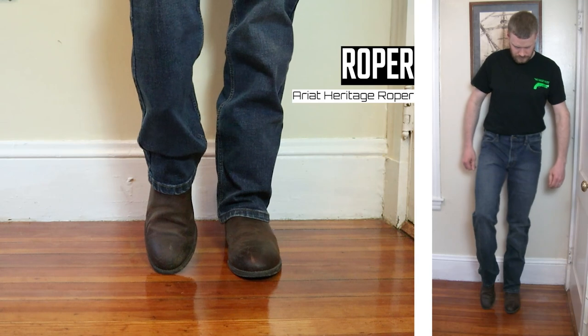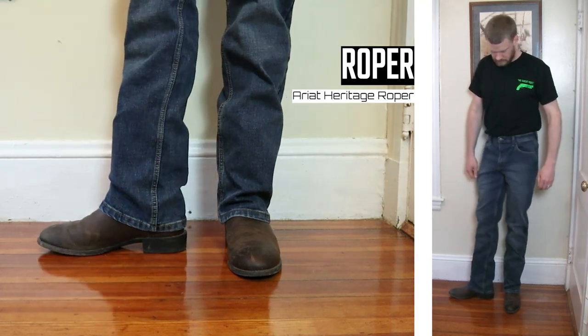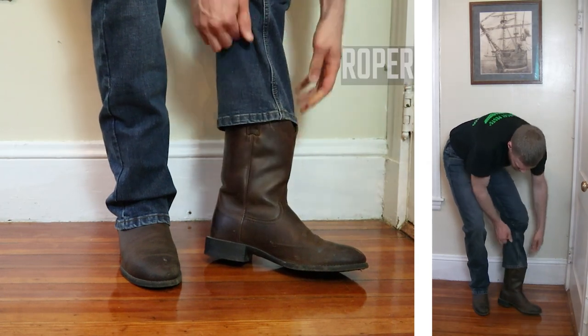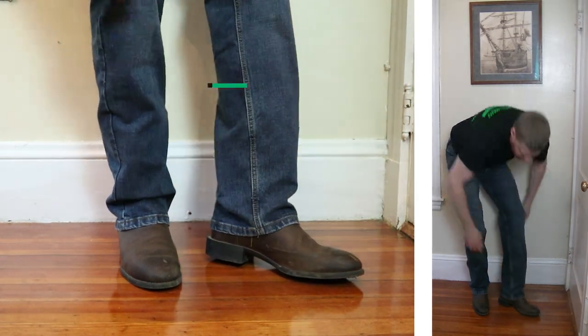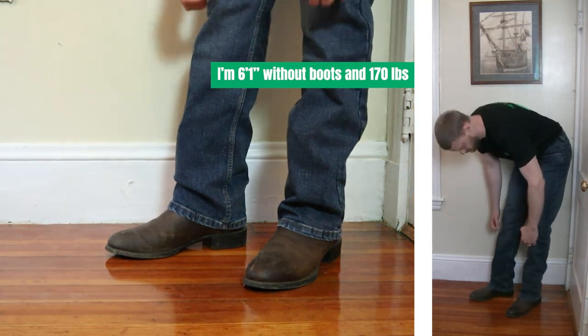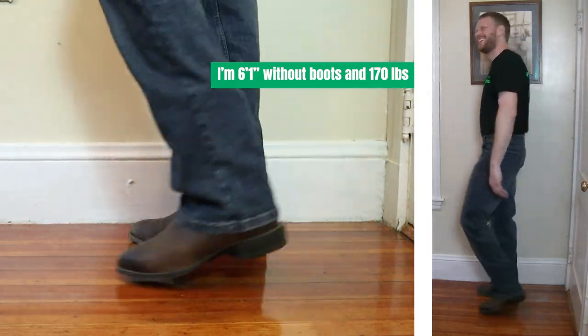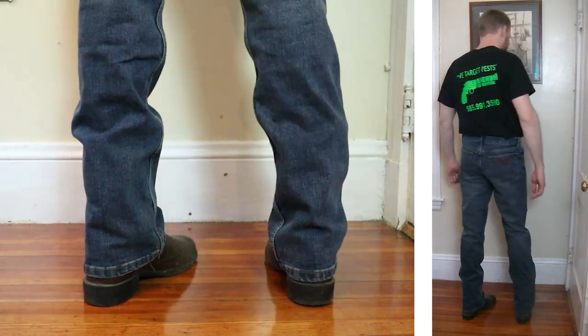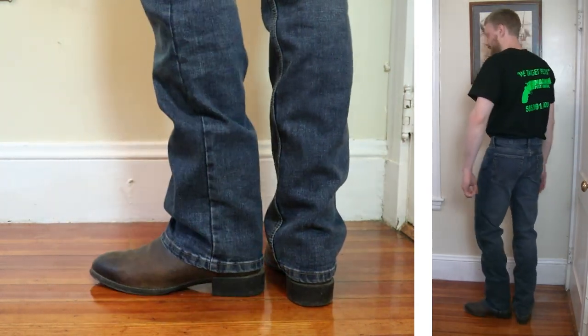Let's start with the Ariat Ropers, which feature a round toe and a shorter heel and comes in at 10 inches tall. I had to bend over again to feel that active flex work and you can definitely notice it. Overall, I'd say these jeans are doing a good job with these boots and covering up the tops.